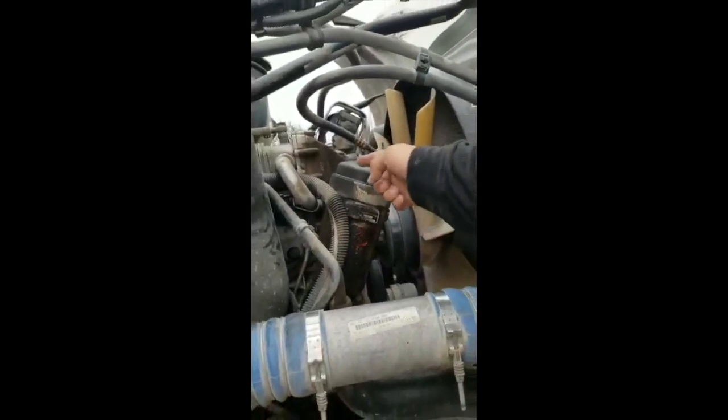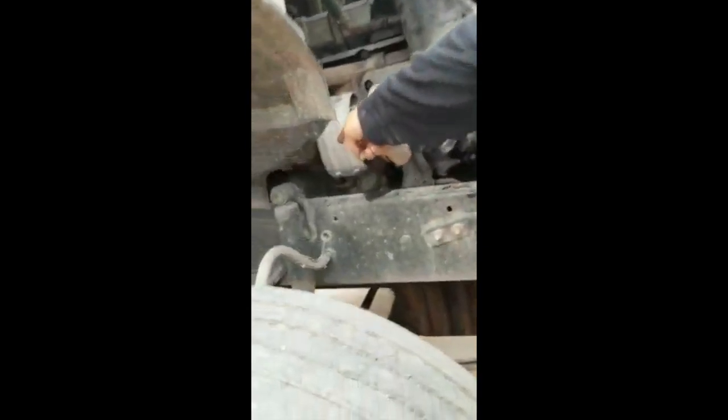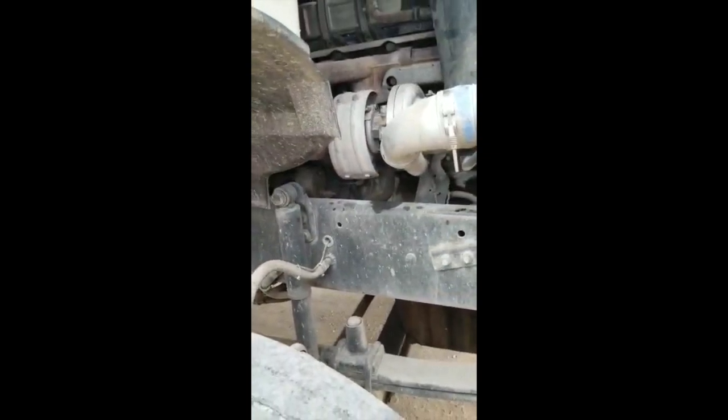Oil filter, properly mounted and secure to the engine. Cap is present and tied. No leaks. Starter, properly mounted and secure to the engine. Wires properly attached. No illegal repairs. And in good conditions.